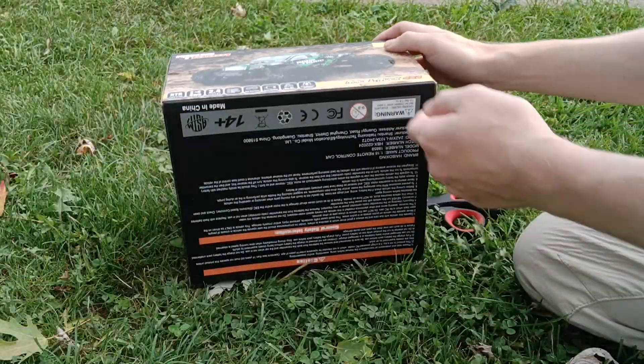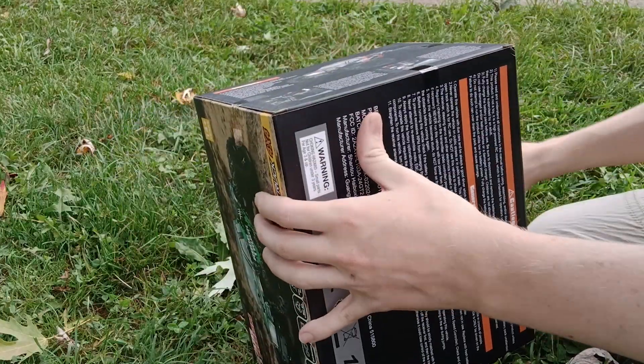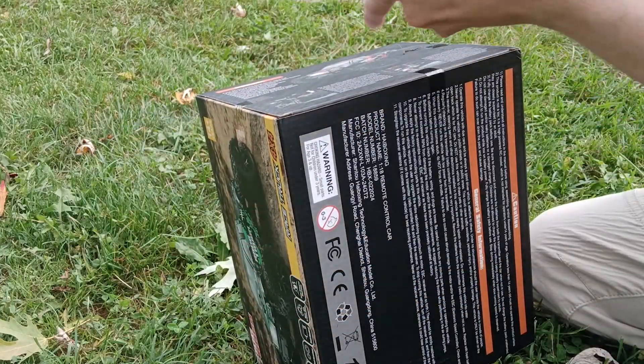Right off the bat, the box is actually pretty small — surprisingly lighter than I thought. But you need a light vehicle if you want to go fast.